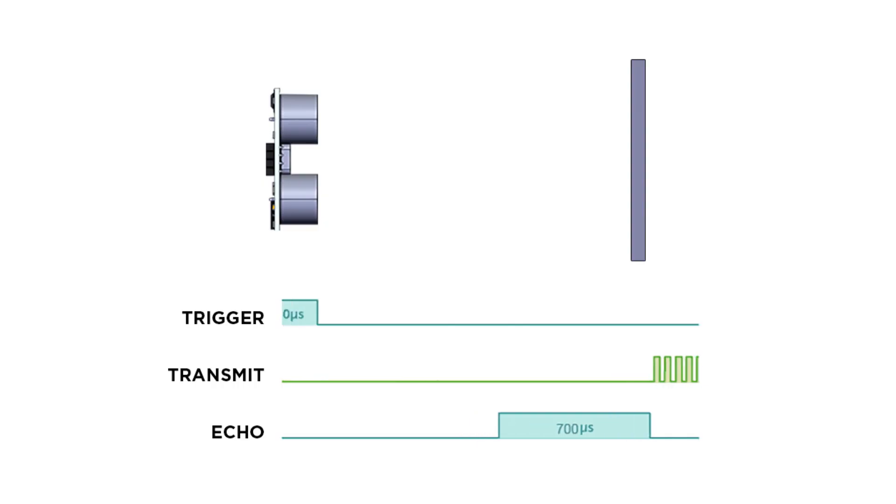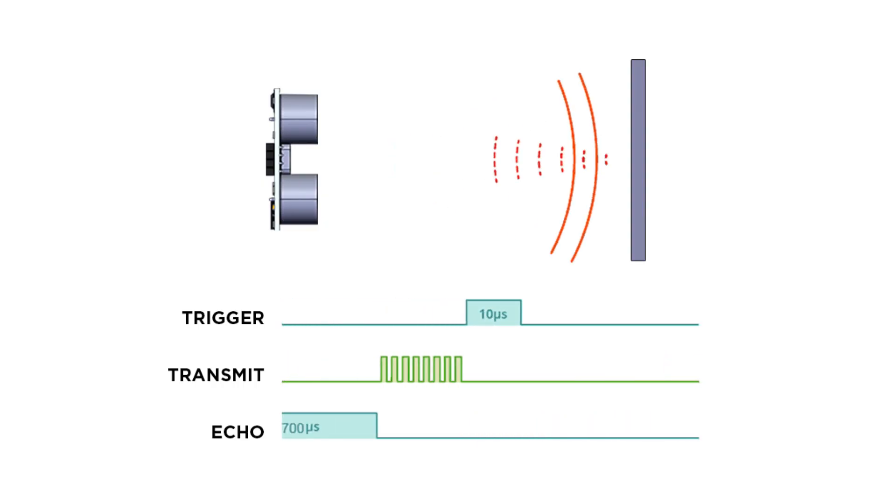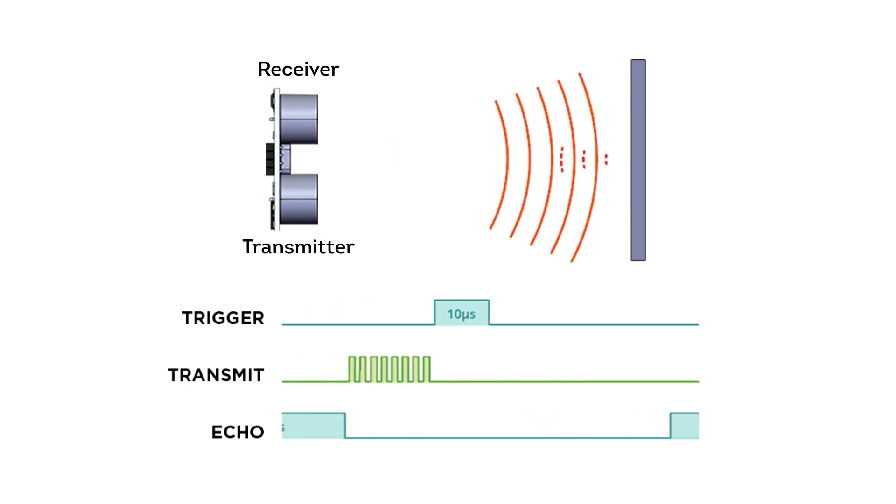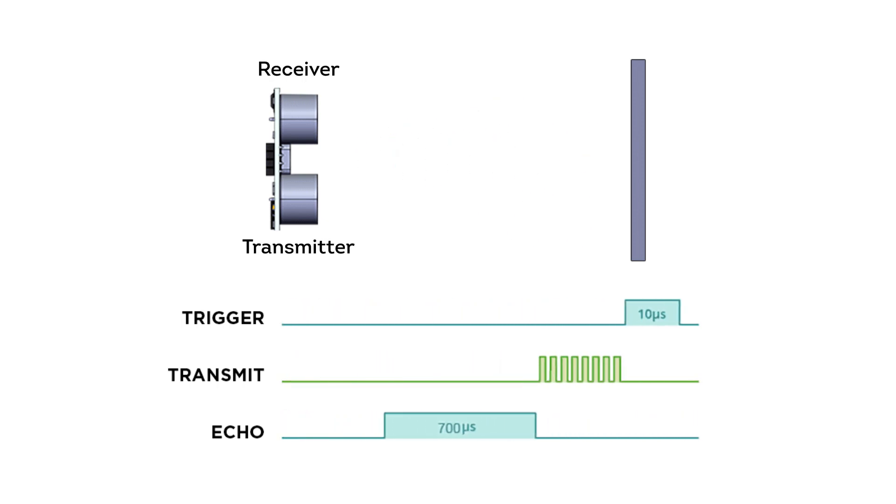Ultrasonic sensors are probably the most well-known and widely used sensors available in the market. These sensors sense and receive ultrasonic waves from their equipped transmitter and receiver in order to get proximity from the nearest object. In this video we will understand how to interface a Raspberry Pi Pico W with an ultrasonic sensor, so stay tuned.